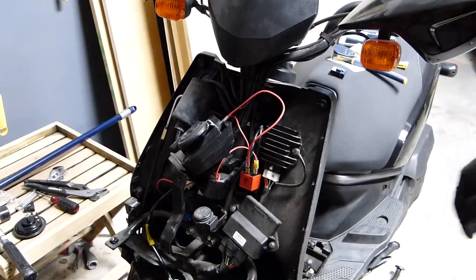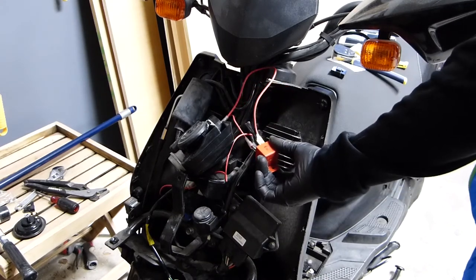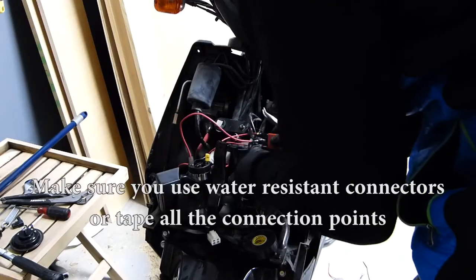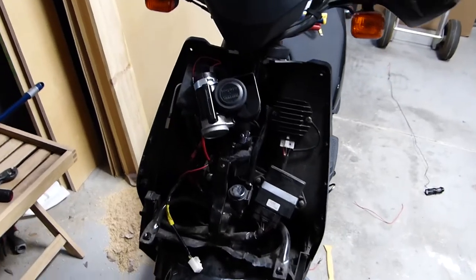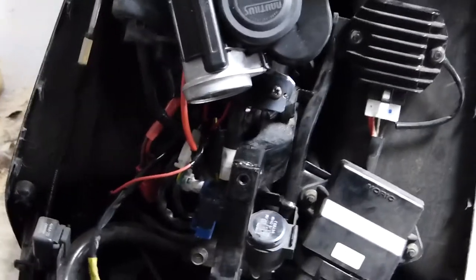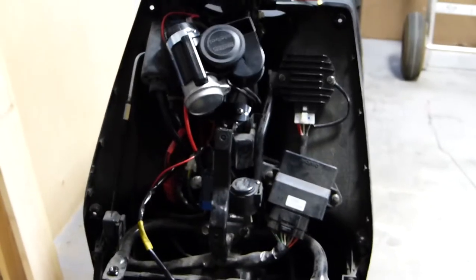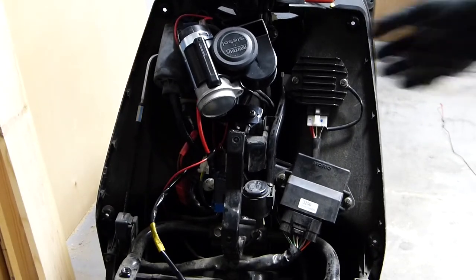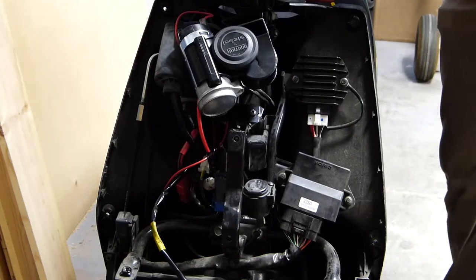That sounds good! Now we will cover everything up with tape and seal it up — she should be good to go. Here is the finished product. As you can see, everything is all wired in. We've got a little fuse taped in — you can't really see it, it's tucked away right there — it's on a 20-amp fuse and everything is now secured. We're going to go ahead and put the cover back on.